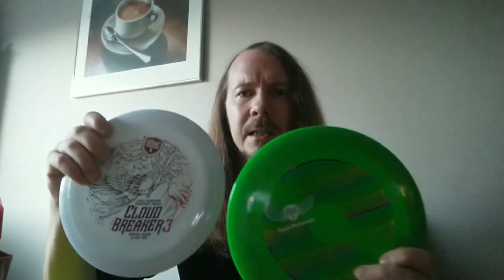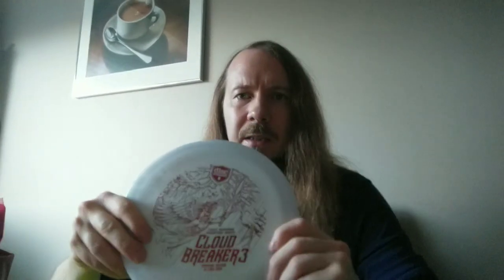As for the DD3, I got a pretty fresh Echo S-Line DD3 to compare it to. And as these are more on the understable side of DD3s, the Cloudbreaker 3 was right in there — maybe a little bit even less understable than those ones, but it might depend on what kind of dome you have, as they say the domeier ones are more stable. This one has like a moderate dome, not all that much, just a little bit of pop to it.